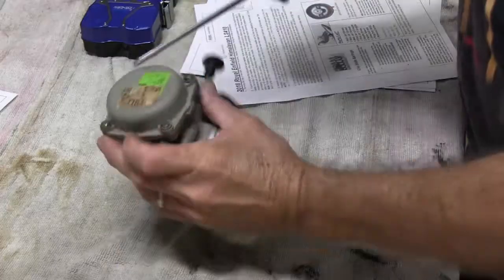Today's job is replacing the jets in the Royal Enfield Himalayan carburetor.